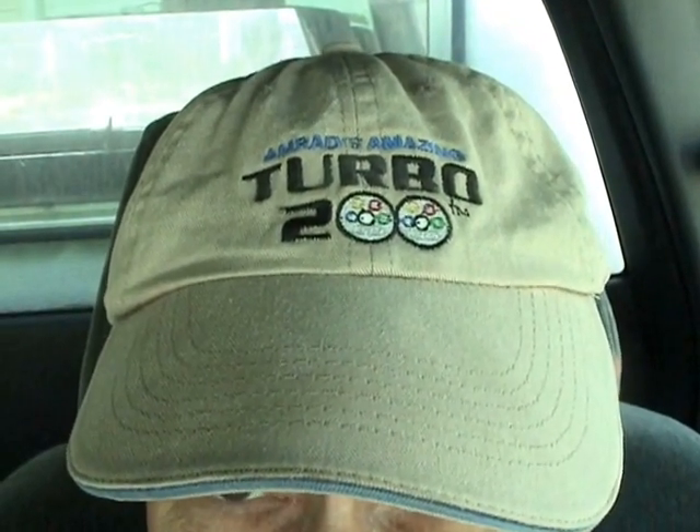Hello my viewers. If you haven't guessed it yet, yep, this video is about the Amrad's Amazing Turbo 200. Roll them!